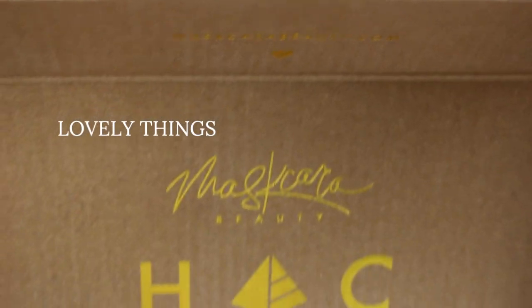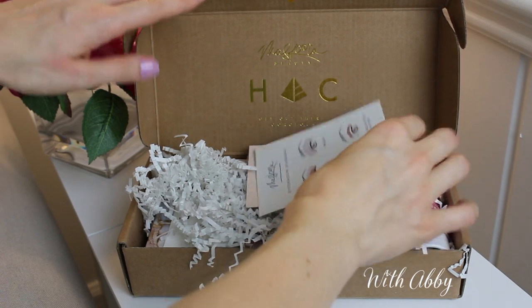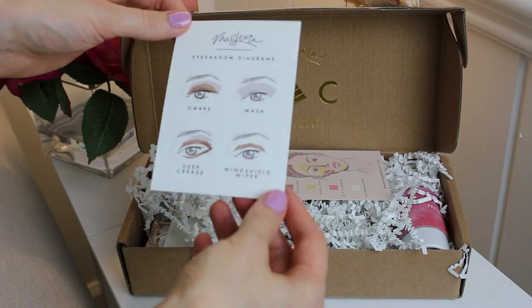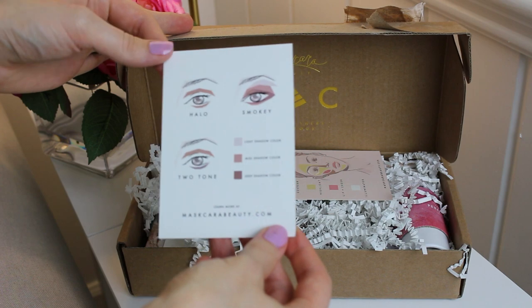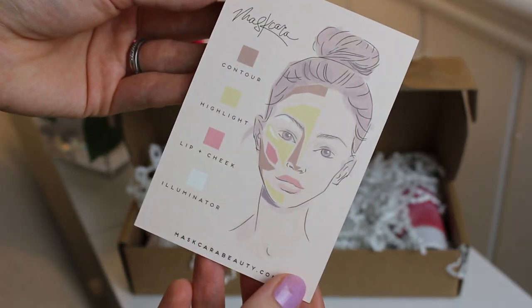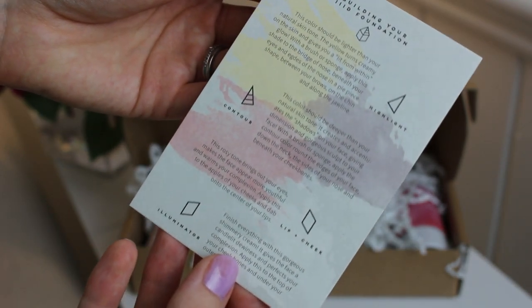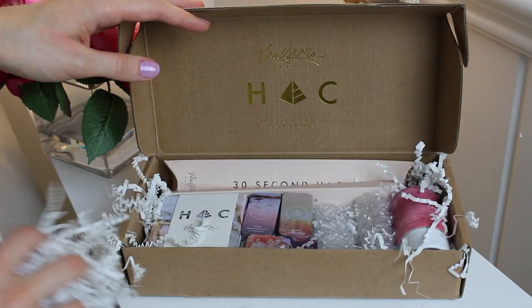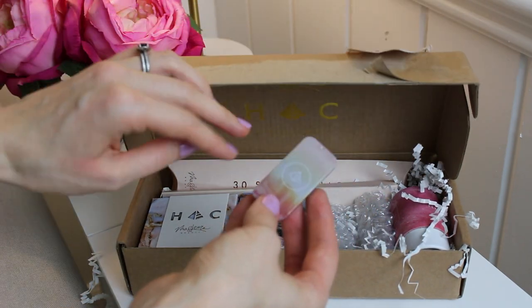Hi friends, welcome back to my channel. In this video I'm doing an unboxing of Maskcara makeup. I recently did an overhaul of my current system and switched all to Maskcara. I was really curious to give it a try after seeing it pop up on social media. It's a newer system developed by a YouTuber named Kara, who is a makeup artist, and it makes highlighting and contouring very easy to do yourself.